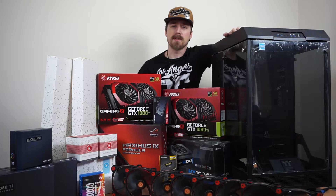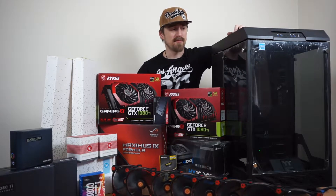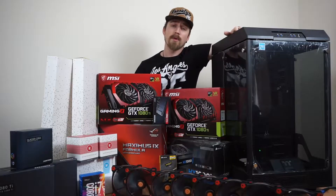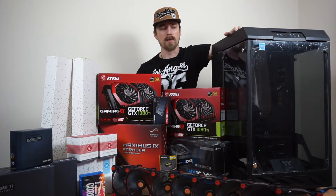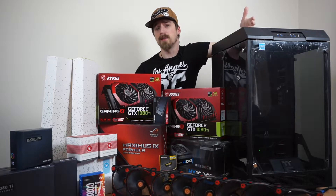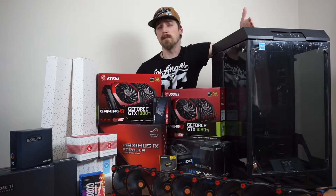On the negative side, this case weighs more than 30 kilos and it's pretty big. So before you buy this case, make sure your table can hold at least 50 kilos and you do have enough space in your room — unless you live outside the UK, so space shouldn't be a problem for you.